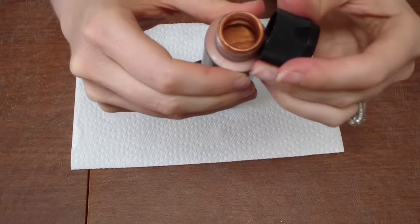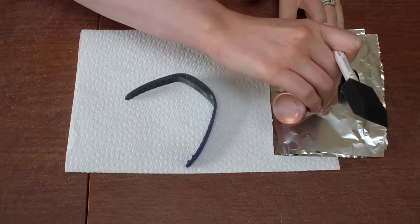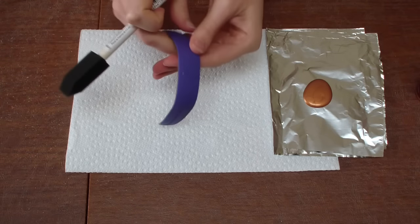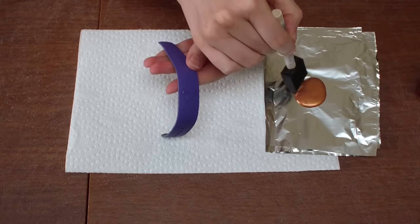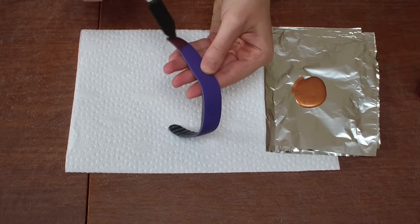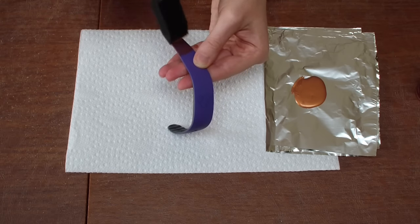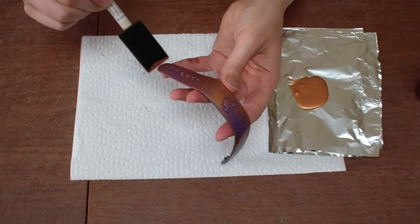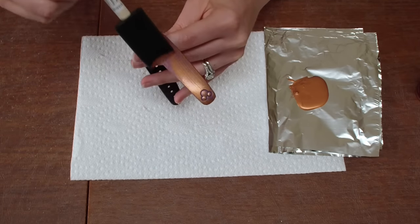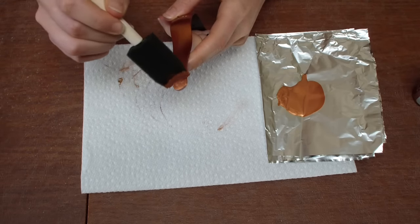I'm going to take some metallic outdoor paint — I got this from Michaels, they had a ton of different colors, and I picked a brassy rose gold color. I'm squeezing it onto some aluminum foil and using a foam brush, also from Michaels. I'm lightly coating the entire purple part of the magic band. The reason I picked outdoor paint is because it's waterproof and durable — I know it's going to rain at Disney, it always rains in the afternoon. I'm doing real light coats and letting them dry about 15 minutes between each coat.